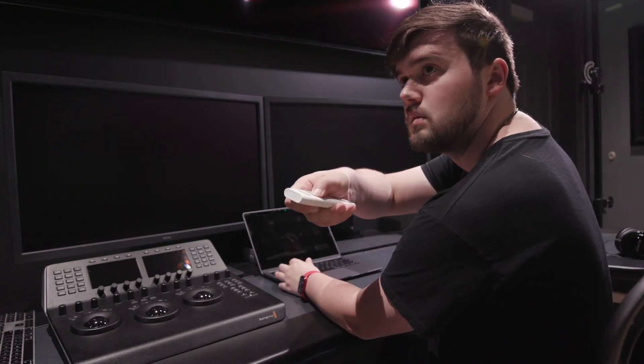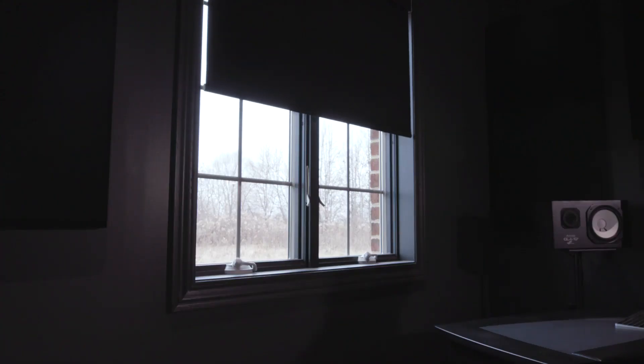Nothing's better at lighting than the sun — open a window and sit close by, and if you have an extra light, use that as a fill. We aren't trying to make a movie here, so as long as they can clearly see you, you're already doing great. Now, I've got my video figured out but it sounds terrible — why is it echoing?